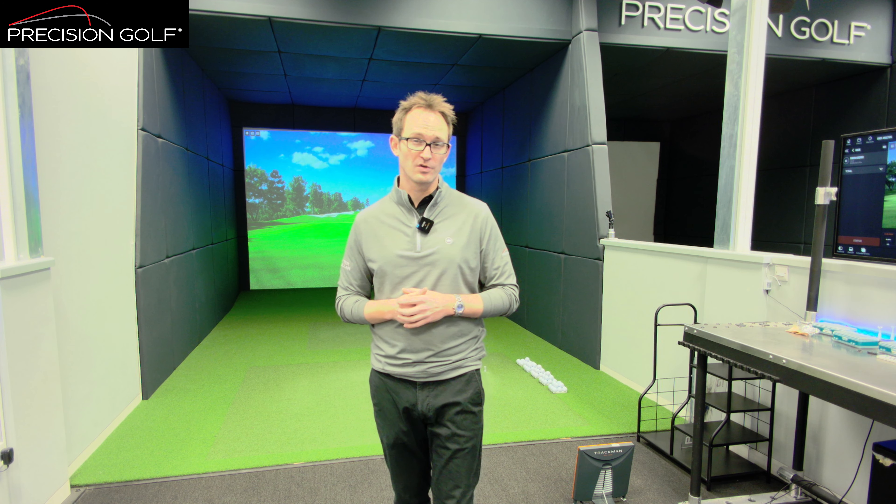We also look in detail at exact loft specifications using adjustable hosels on hybrids, with different shaft weights, lengths, and balances, so that our build shop next door can get the details exactly spot on for you — to produce the results you saw in the fitting, out on the course. Balance and consistency, most importantly consistency of shot in this part of the bag, gives you the job role you're looking for.